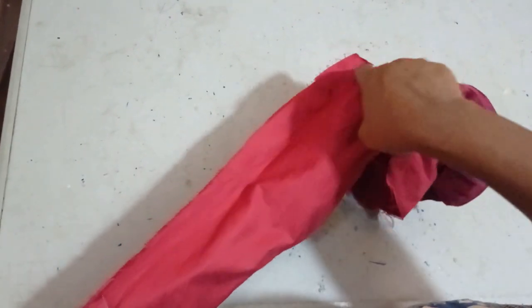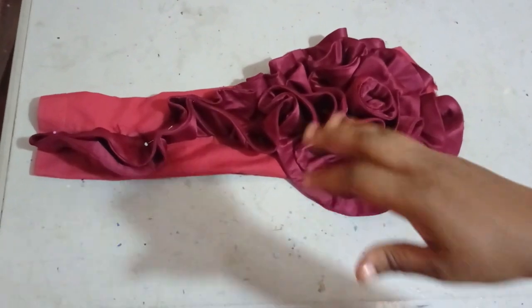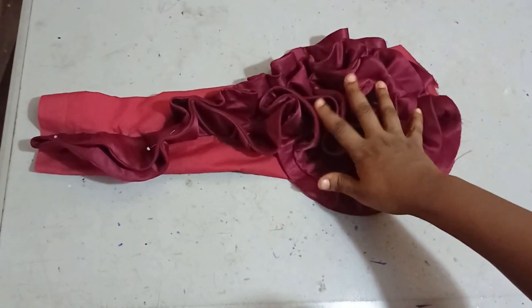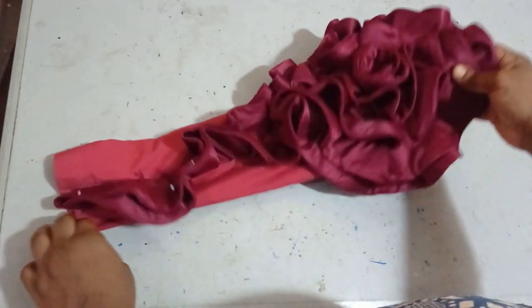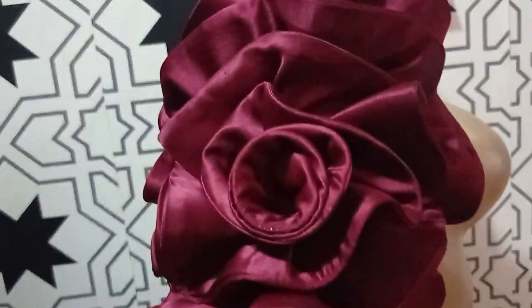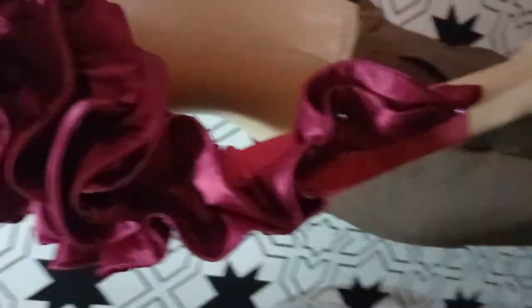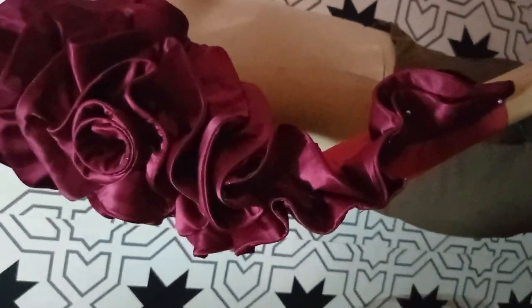I've sewn it and I'm going to turn it out now. I've turned it out and this is our sleeve. I'll take it to the mannequin to see what we have. This is our flounce sleeve on the mannequin — you can see how lovely it is. It's very, very beautiful.